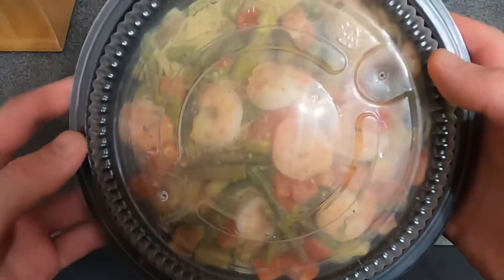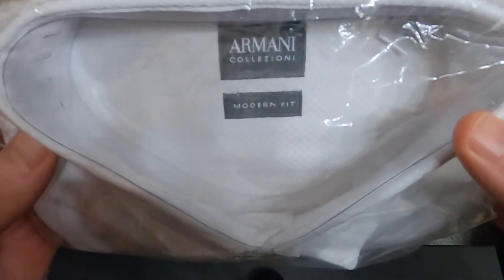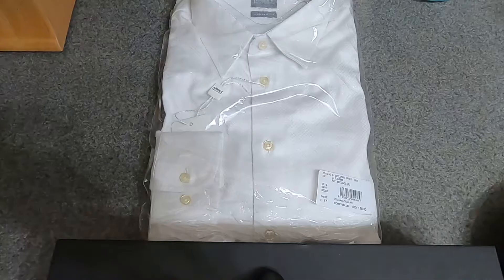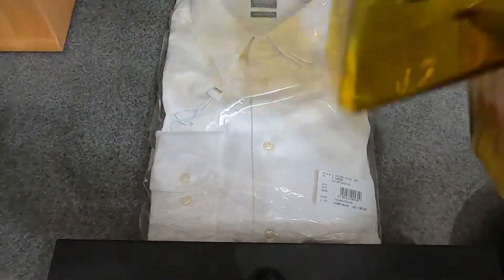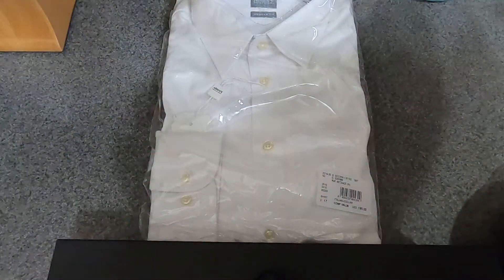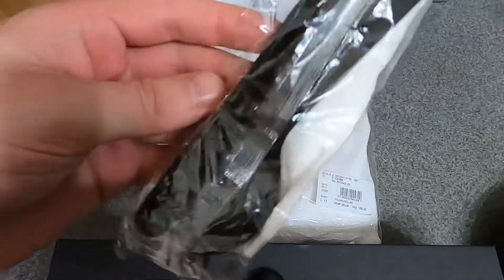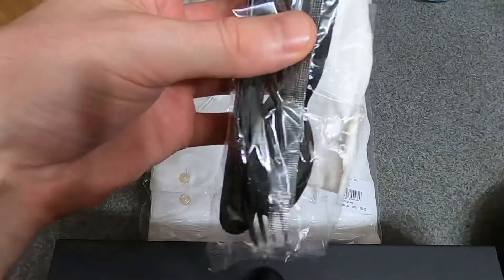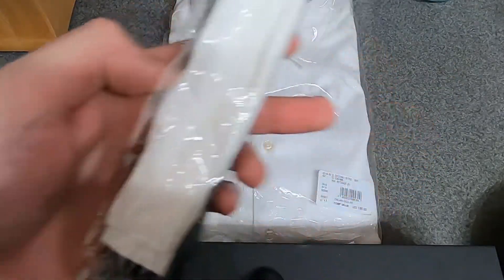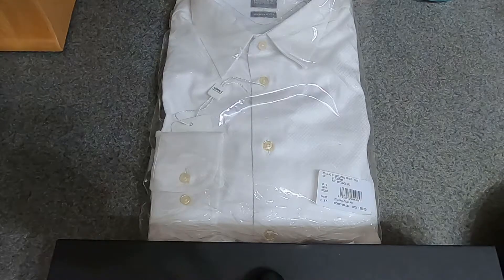What's going on guys — shrimp scampi leftover from Aleph Garden. We have here the Armani Collisioni modern fit, which is $195 — I did not pay that. Shirt reviews here with a special appearance from an almost empty bottle of Tesla tequila, a random Aleph Garden fork, spoon, knife, and a really sad looking napkin that definitely gets an F minus.